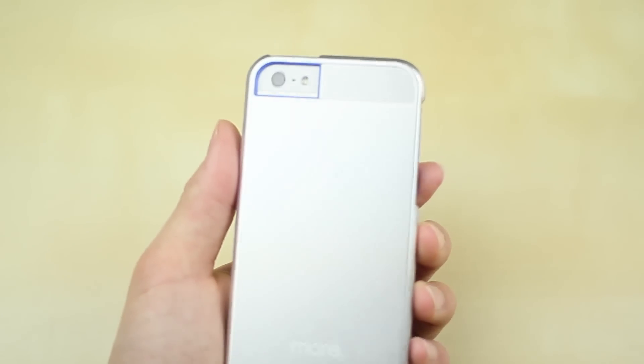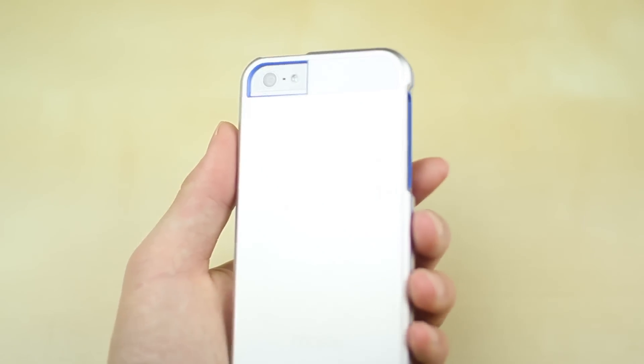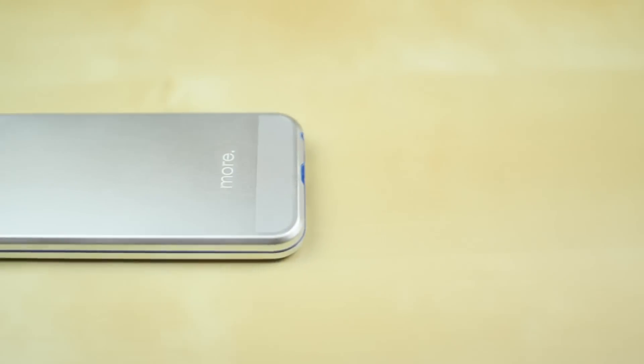Now it's time to look at the camera cutout. The camera cutout is pretty big and this case is very, very rugged. You can see the way it looks — it looks pretty slick actually, and I'm sure a lot of you guys would like this kind of case. So the overall camera cutout is very well done.